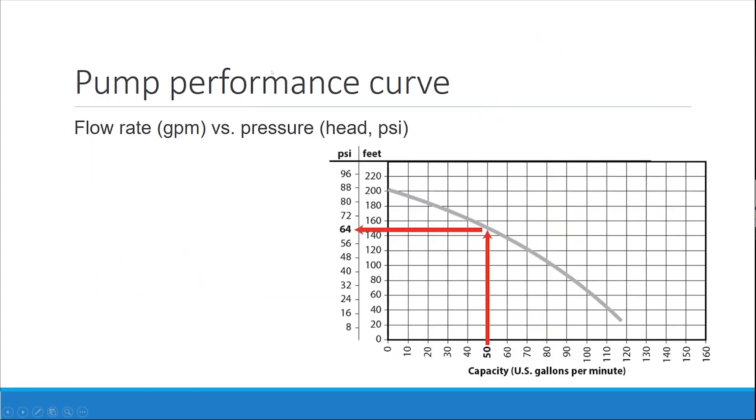This is a Toro pump performance curve — flow rate in gallons per minute versus pressure in head or PSI. You can say, 'I need 50 gallons per minute,' or 'I know my head or my PSI,' and based off of that you can calculate roughly how many gallons per minute you're going to get.